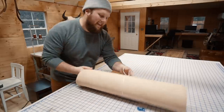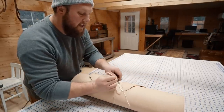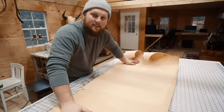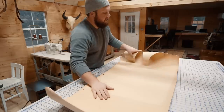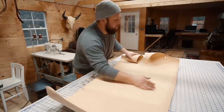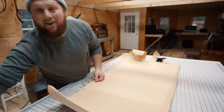On my last trip to Tandy I picked up one of these European single bends. I usually like to use bends when I'm working with belts because that's the strongest section of the hide, especially when you get down closer to the butt. It helps if you put the billet end of a belt down on the stronger area and the buckle side over here by the shoulder.